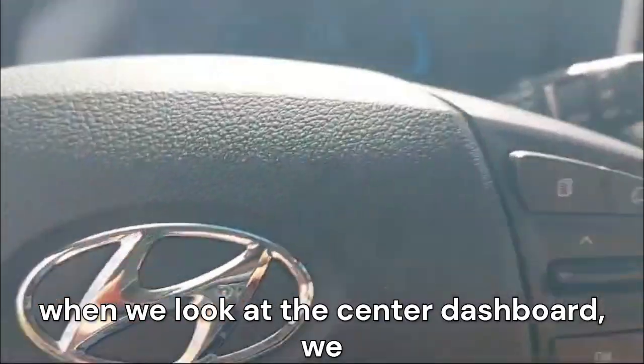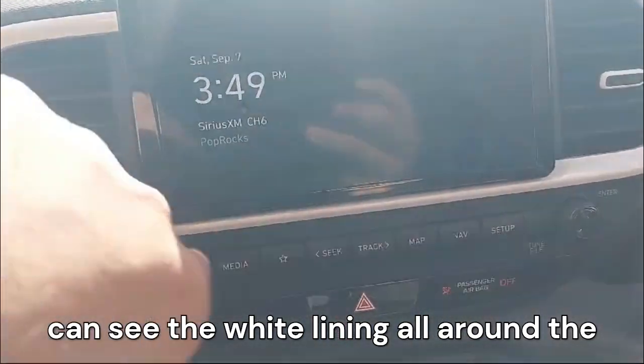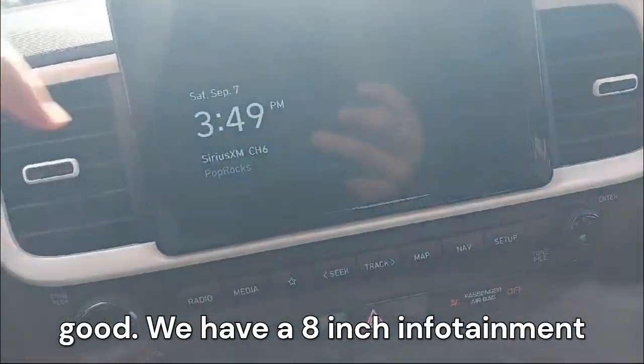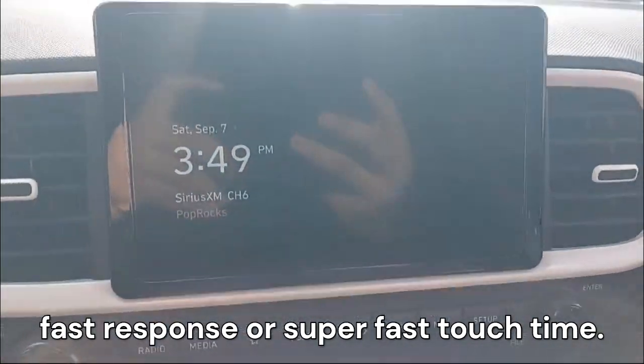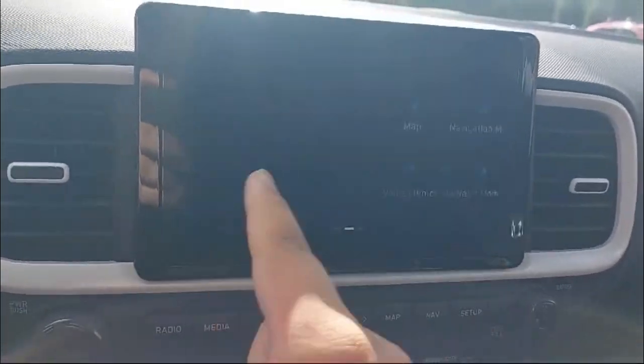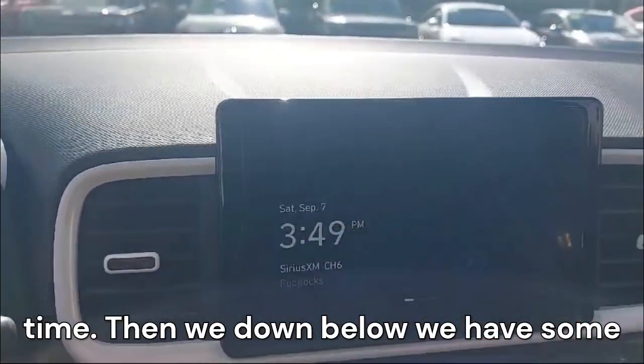Looking at the center dashboard, we can see white lining all around and center AC vents. We have an 8-inch infotainment system in the middle that has a super fast response time and a smooth UI. Below that we have physical controls for the air conditioning.